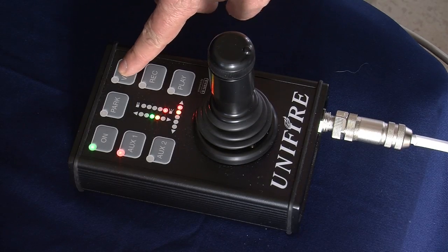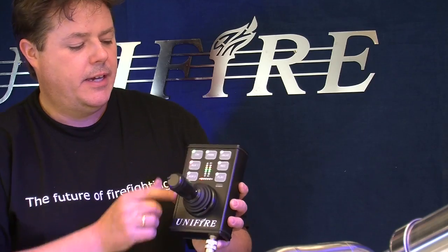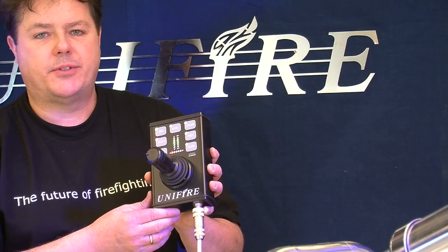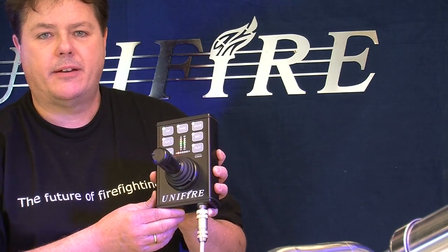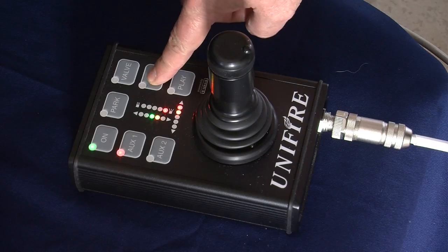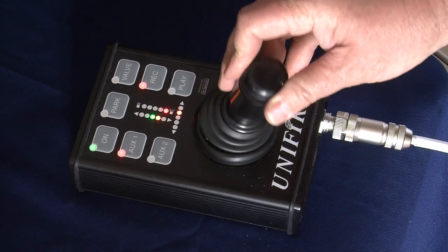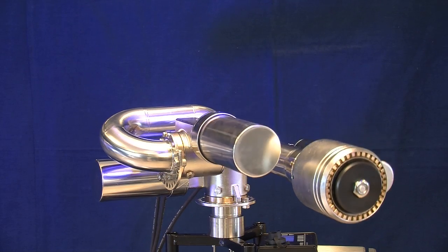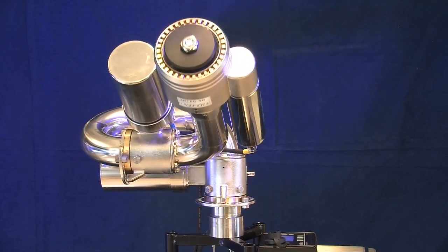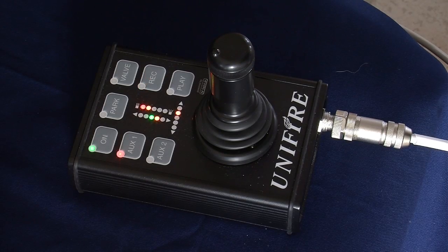It has a valve button to open and close the valve to supply the water cannon, and it has a record and play feature which makes it very simple to memorize a recorded spray pattern and play that back at any time. To record a spray pattern, simply press record, operate the water cannon — all movements are memorized — then press record again when finished, and to play back just hit play.